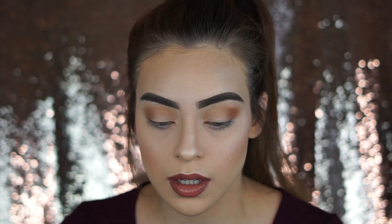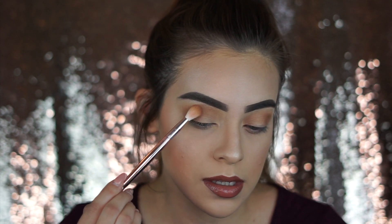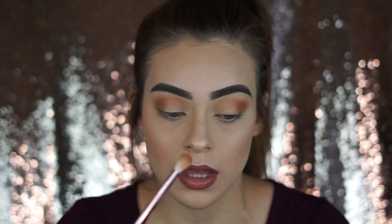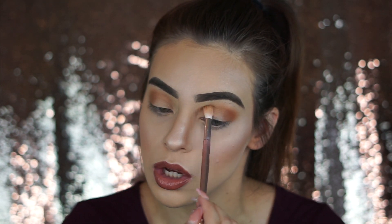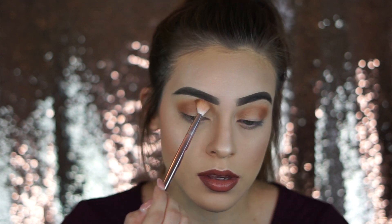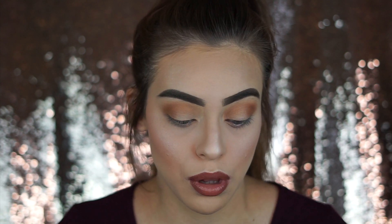I really wanted to get this video out because I've seen a lot of people say that they didn't want the palette because of all the bright colors, because they weren't sure when they would use it. Don't get me wrong — I don't do a bright eye every single time I do my makeup, but this palette is so great because you can literally use it for so many things. It doesn't have to be a super crazy look; you can use it for day-to-day natural looks as well, which is what I'm doing today. I just wanted to show you guys that it is possible to do so many things with this palette — that's what I absolutely love about it.